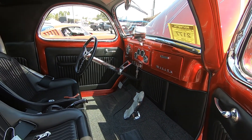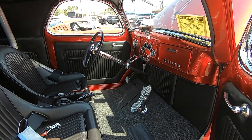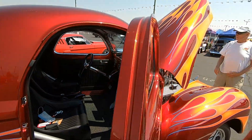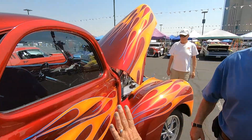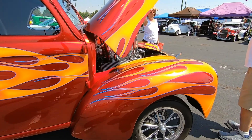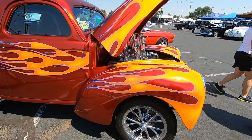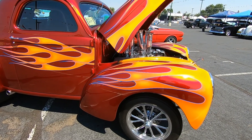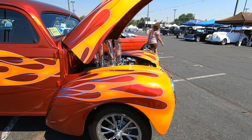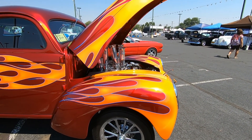So what was the condition of the interior when you first found it? It wasn't like this — it had a small block Chevy in it. This took about six years to get done. A frame hand-built, everything's built in it, powder coated and all that. It took about six years. And it's beautiful — and a couple of dollars also.